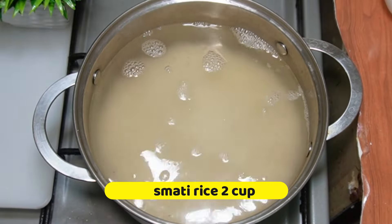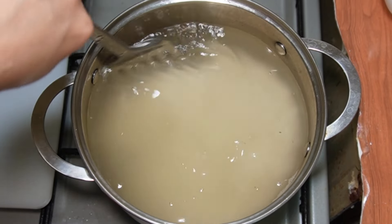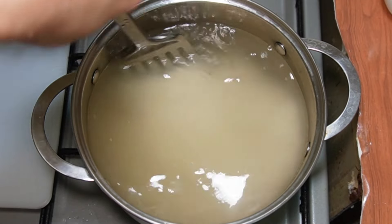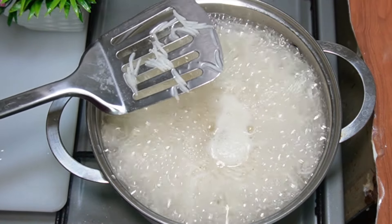We need to cook them for 4-5 minutes. Cook until the rice is about 95% done. Add 1 tablespoon of white vinegar. Cook for another 4-5 minutes until the rice is fully cooked.